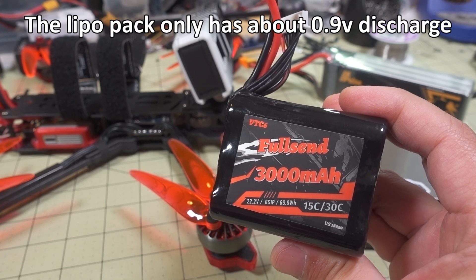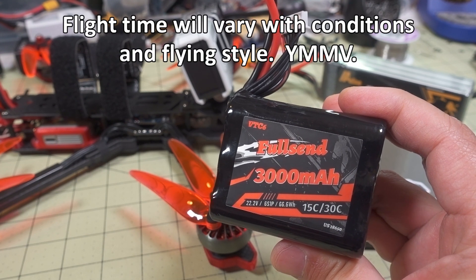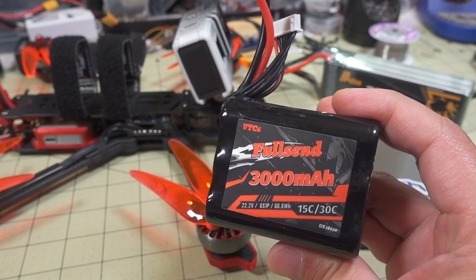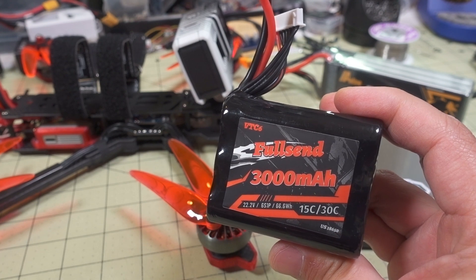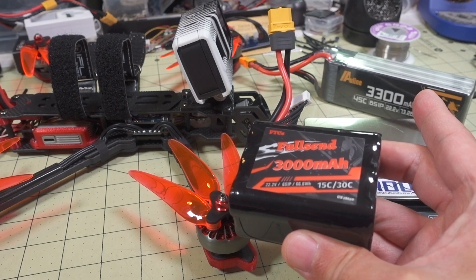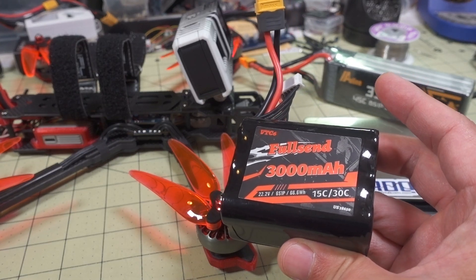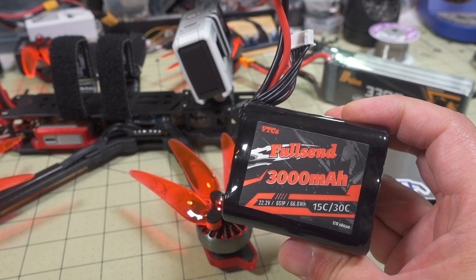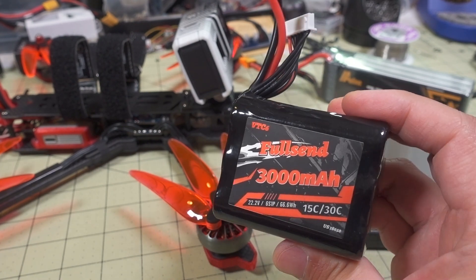Obviously, we're just cruising around here. If you're trying to do racing, this is not the pack to go with. This is for low amp draw applications. If you try to do any kind of full throttle punch-outs, it's very anemic and weak compared to the LiPo pack. That one actually has a little bit more power, even though its overall weight is heavier — it just gives you more current output than this 18650 pack. But if you're looking for more flight time, this one is better because it is a little bit lighter.